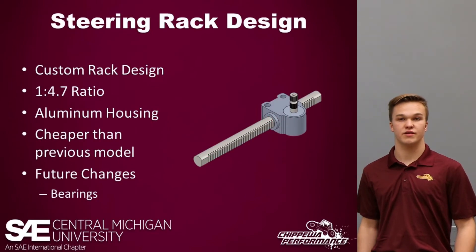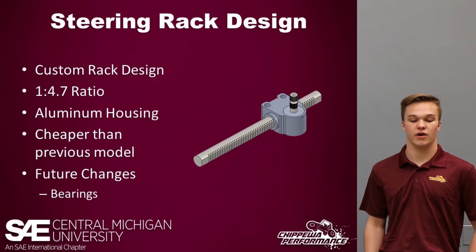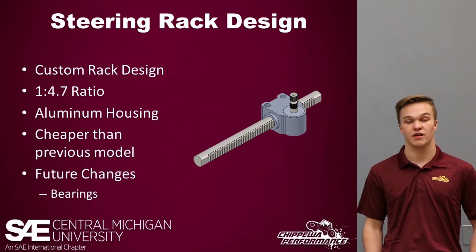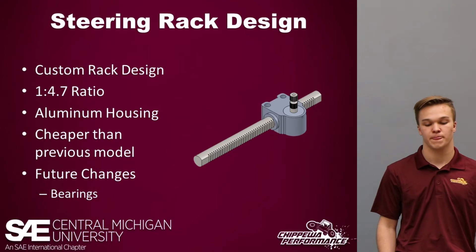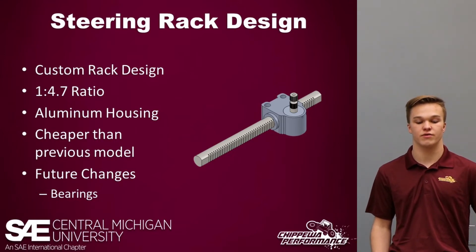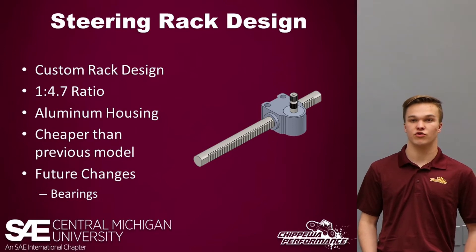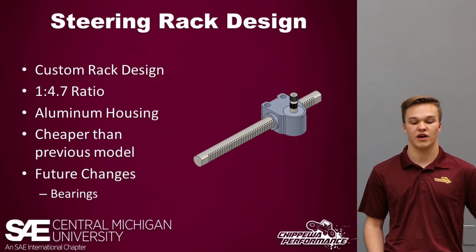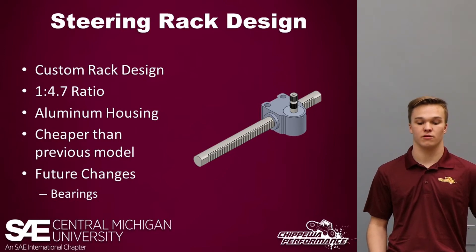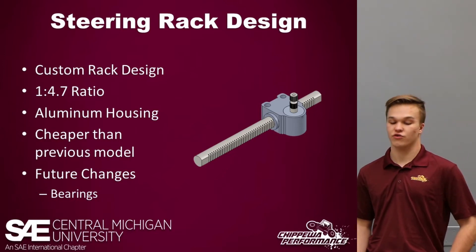Moving into the steering rack design: this year we feature a custom steering rack as opposed to last year's off-the-shelf Stiletto model. It has a 1-to-4.7 ratio, which will allow for quicker turns, reduced driver fatigue, and ease of use. It features an aluminum housing, making it easy to manufacture in-house, and overall it is cheaper to make than buying a model.